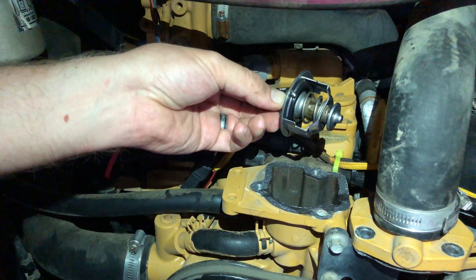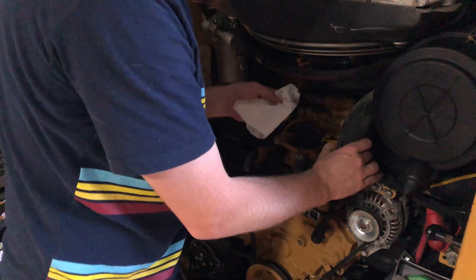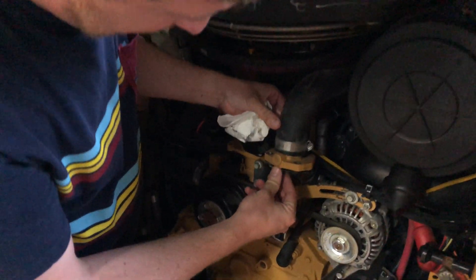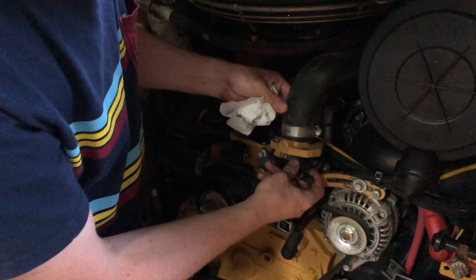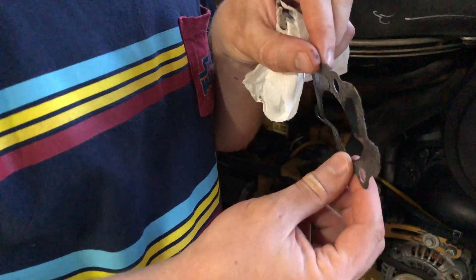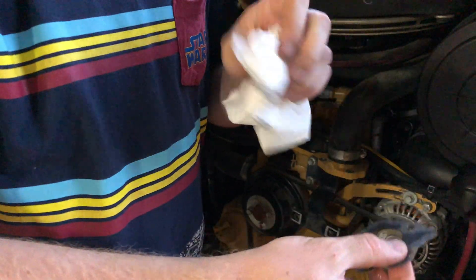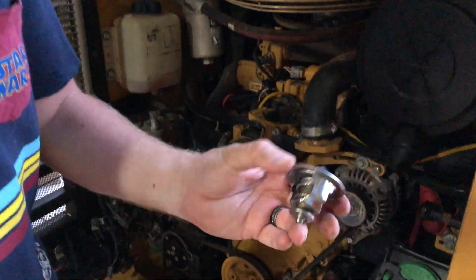There's the old regulator — it doesn't seem that bad actually, it seems pretty clean, which is great. I bought a new gasket because you normally always want to replace the gaskets when you take things apart. They're a couple of bucks and they normally get destroyed when they come out — and that one did get messed up coming out. I bought a couple of extras just in case because they're cheap.